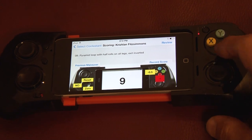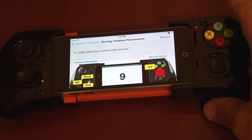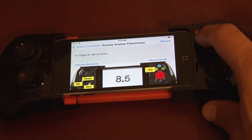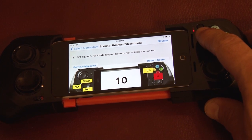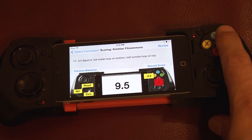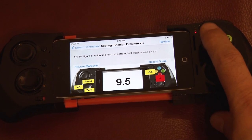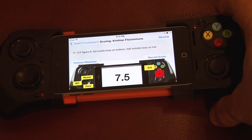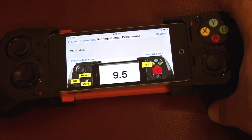A lot of people find that dealing with two buttons is more than they want when they're judging. You do have the option to deduct only by half points — just press the X button as many times as you need. Continuing through the maneuvers: two and a half turn spin, landing. When we pull the trigger on the last maneuver, we hear: Maneuvers complete. Review scores. Pull right trigger to save.